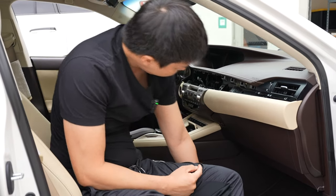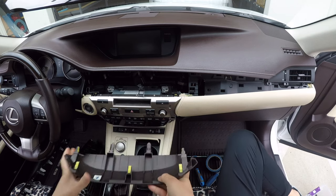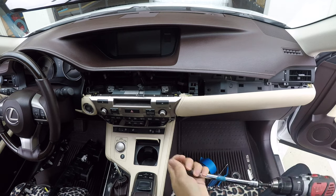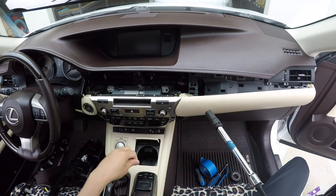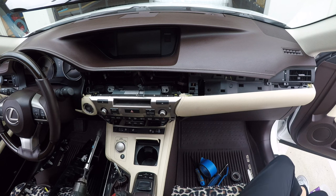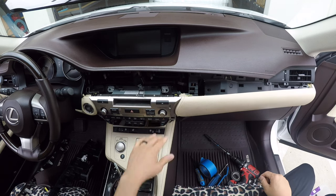Now we're going to remove this next piece, which requires a slightly bigger panel removal tool. Stick it in here and just pry it out. Next, there are four 10mm bolts we're going to remove using a power tool or a 10mm socket with a wrench, turning counterclockwise. To make sure I don't lose these bolts, I'm going to place them inside the cup holder. This is ready to come out.